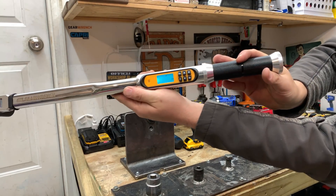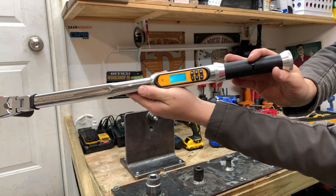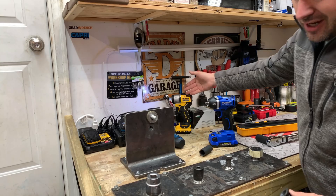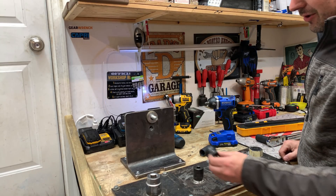Here you can see we are dialed in at 205.1 foot-pounds. That was actually pretty impressive — I didn't think it was going to be able to do it.